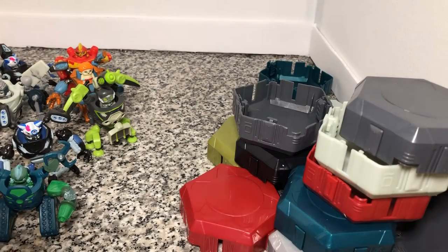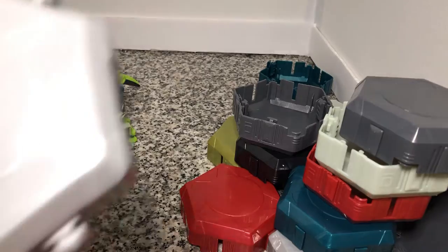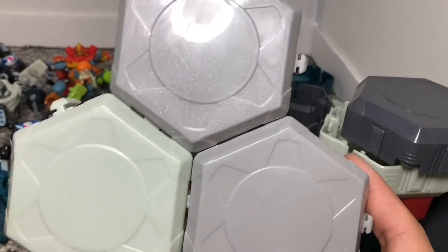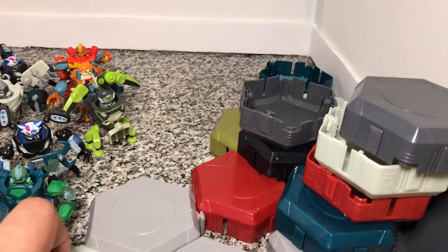Nothing too crazy. And you can just add as many together as you want and they make your little battlefield. So good to know. And this is the side that's supposed to be the stand.